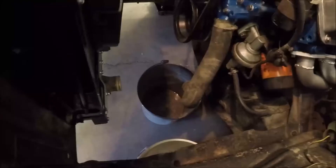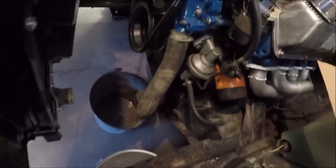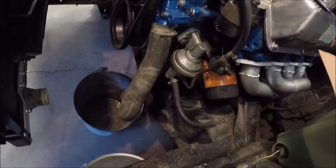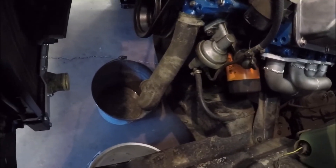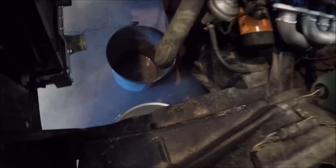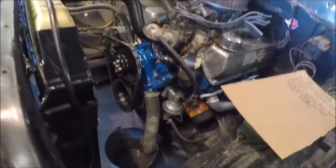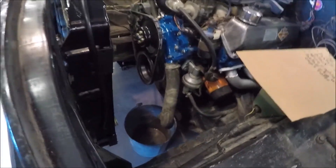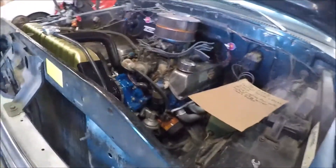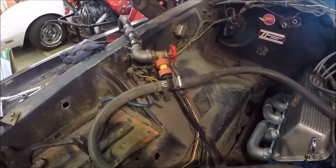I've got a couple of pails down there. I'll flush what appears to be antifreeze out of it first, and then the next few flushes I'll do just with water. Once I see the antifreeze come out of the block, I don't have to worry about antifreeze being on my driveway when I pour the water out.